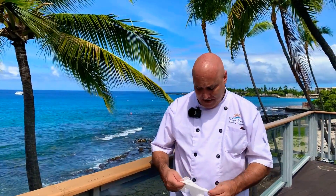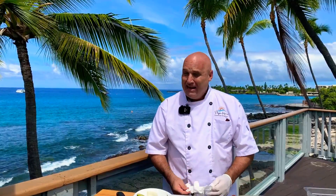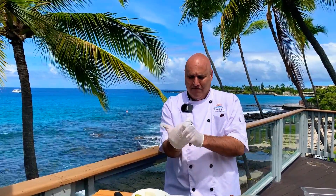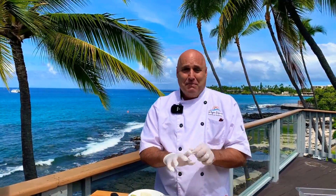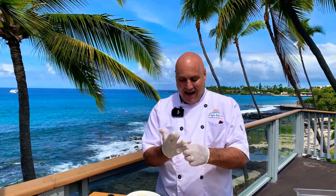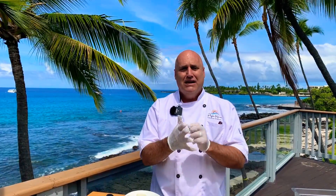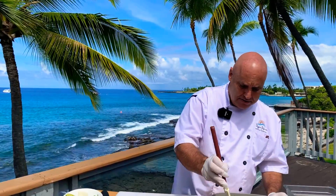I like my pico de gallo leaning towards the spicy side. Sometimes I'll even throw a habanero pepper in there just to give it a real good kick. If you don't like it super spicy, go with the jalapeño — it'll still have a little bit of kick. My wife always laughs at me; I used to think Anaheim chilies were spicy — they're not spicy at all. I had what you would call a gringo mouth. Hot stuff wasn't good until I got addicted to eating hot flavors — it actually can be addictive.